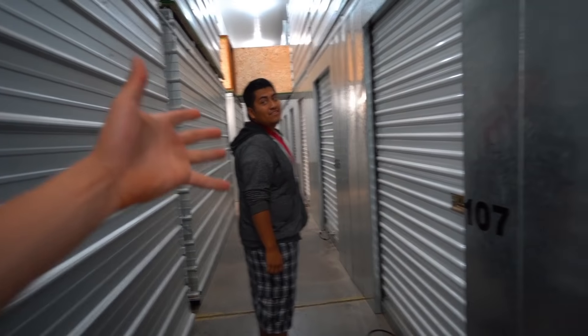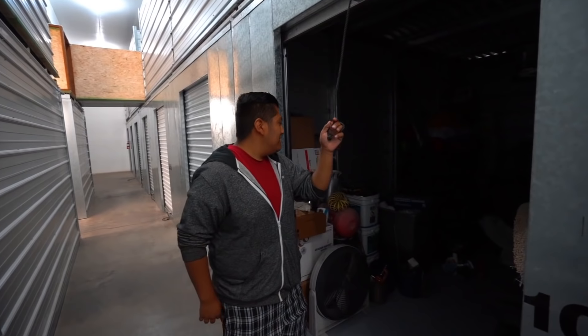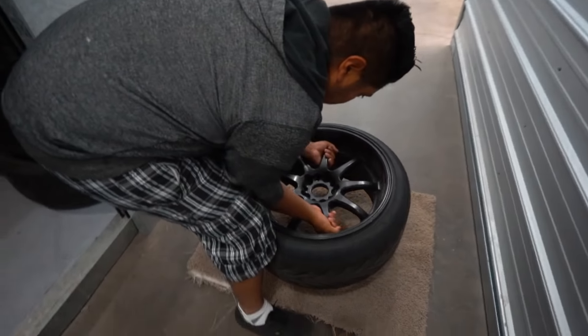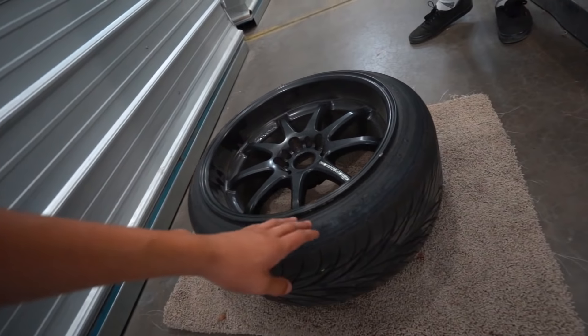We're going to be taking a look at the work wheels. Here are the storage wheels, and here are the work wheels. These have been stored away for a couple of months now, and holy shit — we forgot how stretched these tires were.